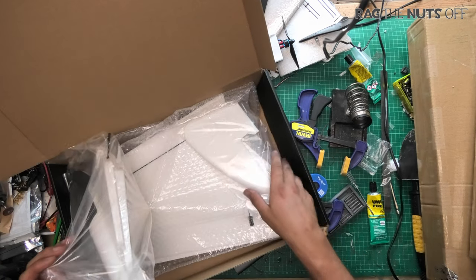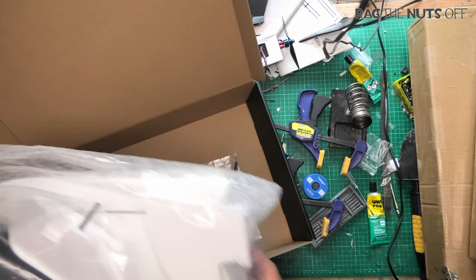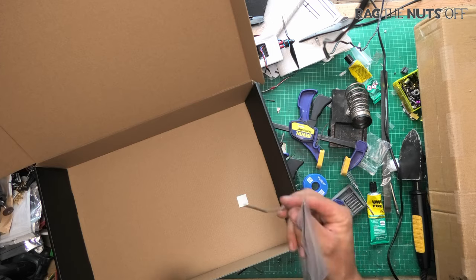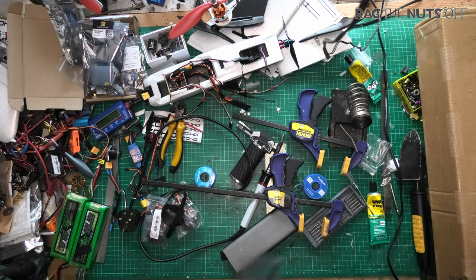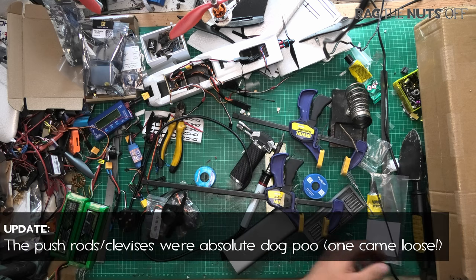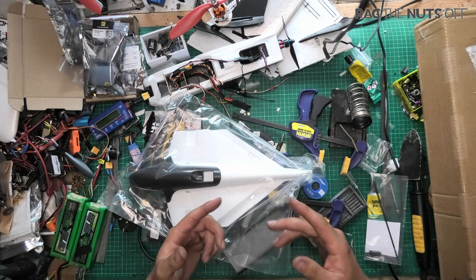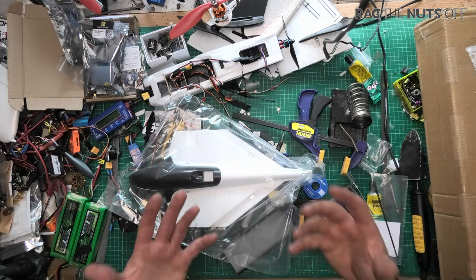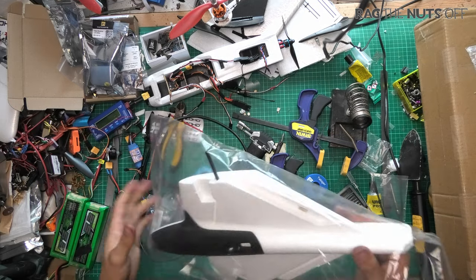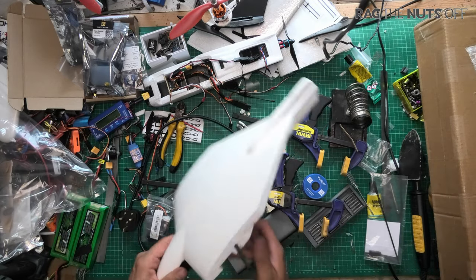This is literally just arrived - the postman turned up and I ran out there like a little schoolboy to go and get it. And ironically this is infinitely bigger than the Weasel - what I'm trying to say is the Rabbit wing - so let's put that to one side. What are we getting? There are really nicely made push rods, which you would expect for a hundred pounds plus kit.